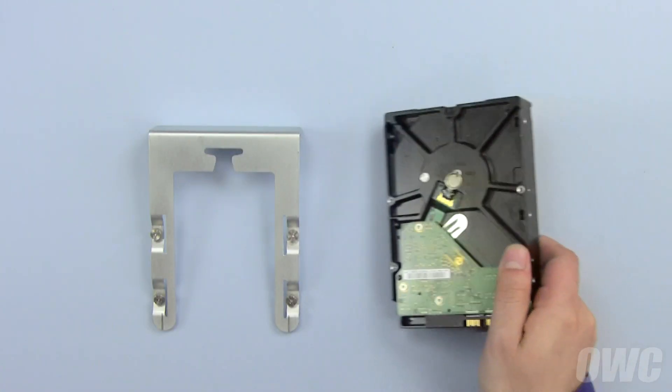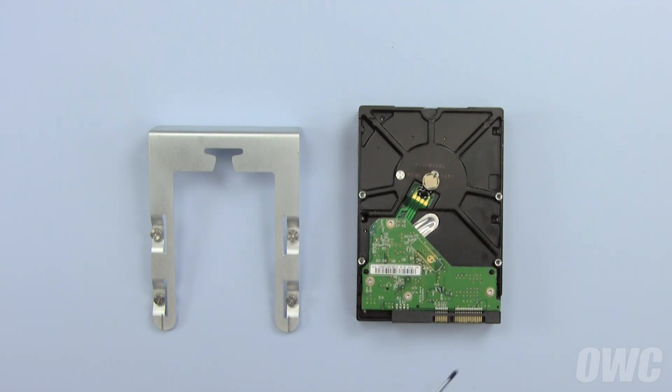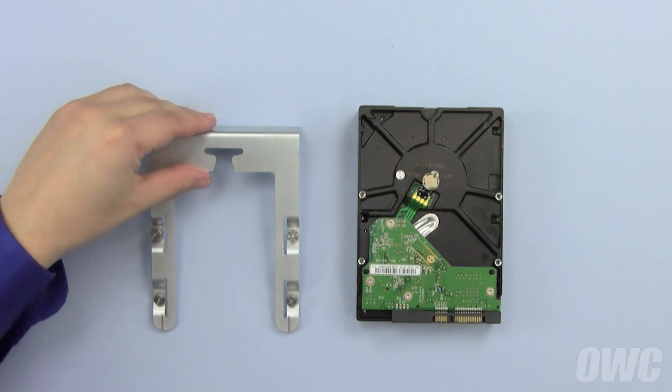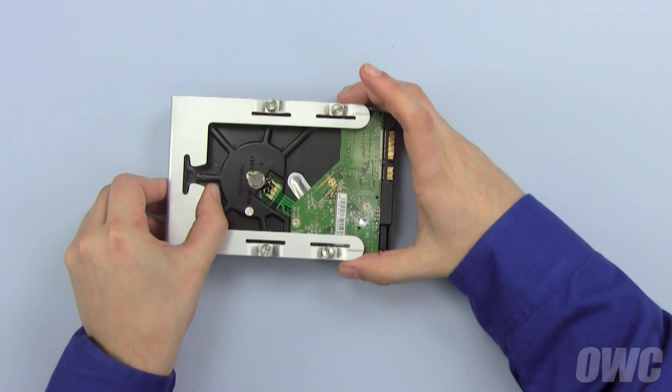There are four screws on the drive tray, which correspond to the four holes on the bottom of the drive we're going to install. Make sure the SATA connection is towards the back end of the tray. Now line up the screws with the holes in the hard drive and tighten them down with your Phillips screwdriver.